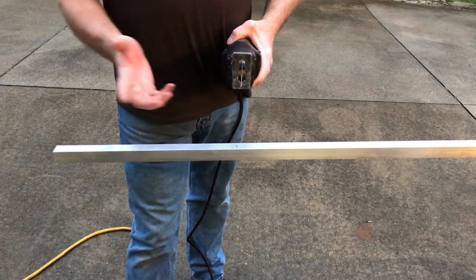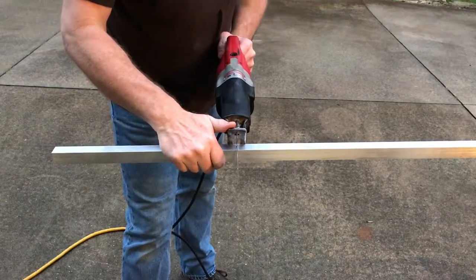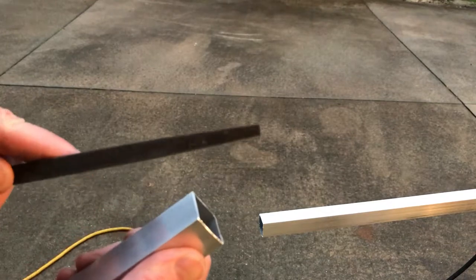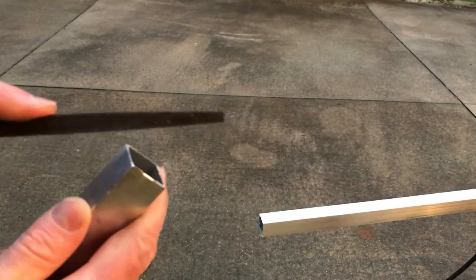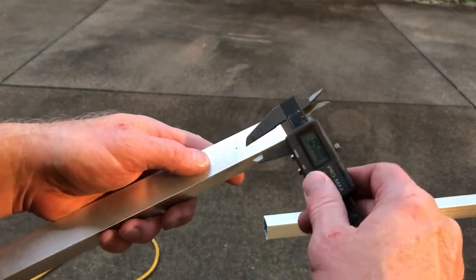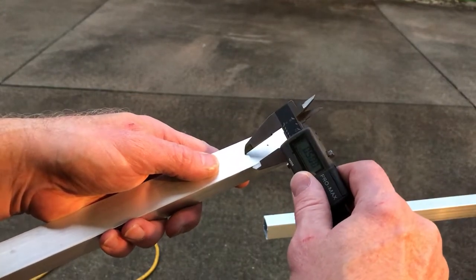I'm cutting mine at 14.5 inches. That'll leave about a half inch up on the bottom of the boat. Go ahead and file down these edges. This is 1-inch square tubing, so I set my caliper for a half inch, and I'm just going to mark where the holes can go.